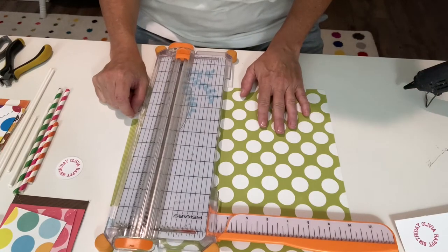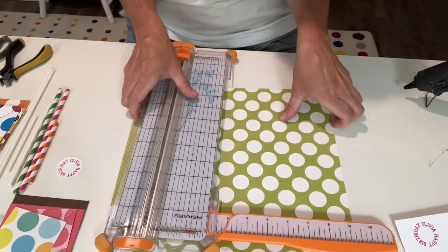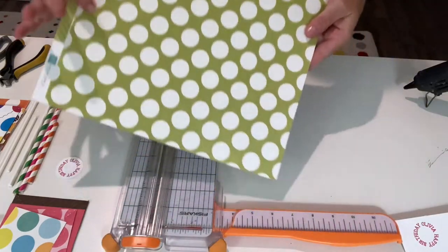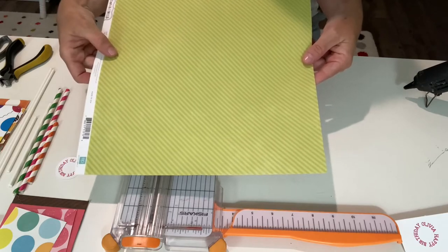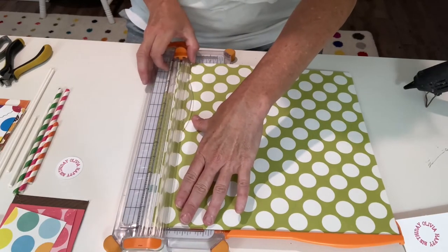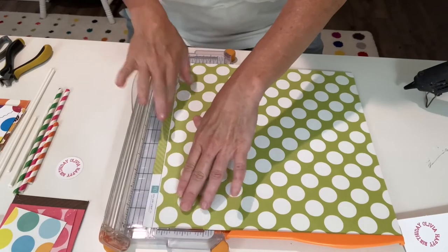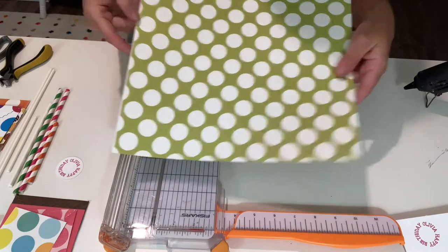To get started making a professional-looking pinwheel, gather up your supplies — all listed down below. First, take your 12 by 12 scrapbook paper. You want paper that's nice and thick and double-sided. If it has a little strip on the end, go ahead and trim that off — that's just the edge of the paper — so that the paper is exactly 12 by 12.